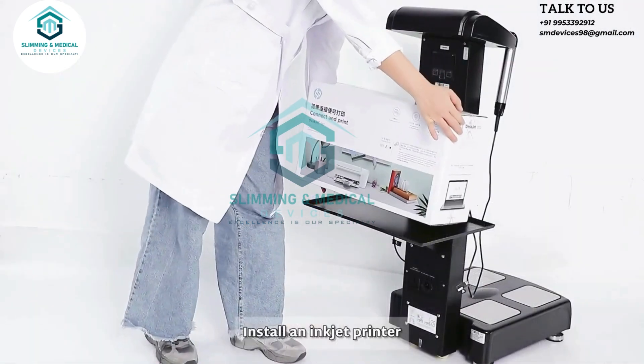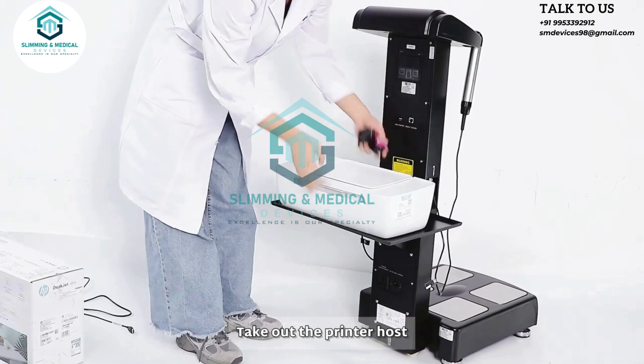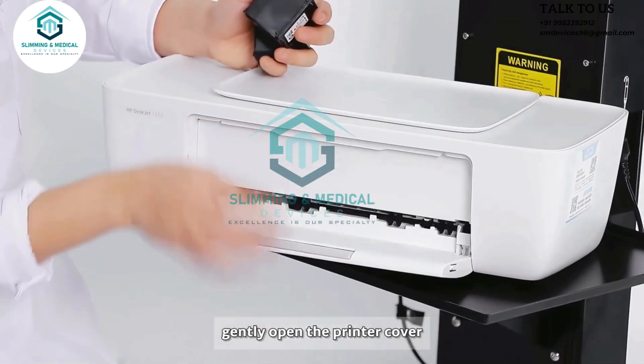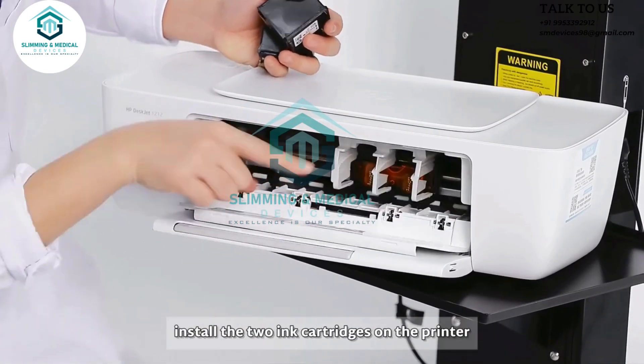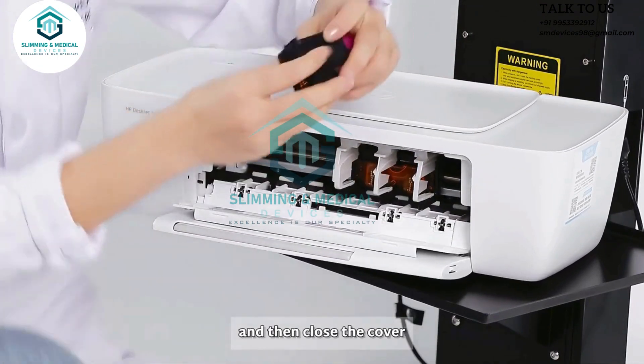Install an inkjet printer. Take out the printer host and gently open the printer cover. Install the two ink cartridges on the printer, and then close the cover.